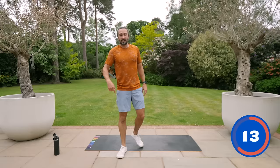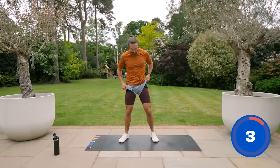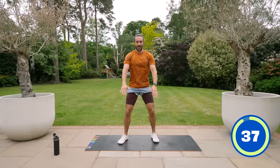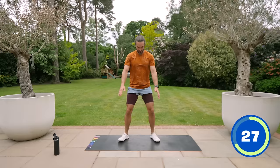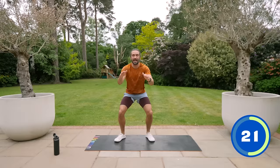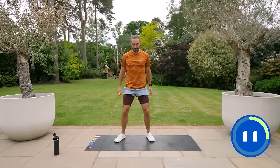We're going into the second round now — same moves, 40 on, 20 off. Squats again. If you want to make it tougher, you could do some squat jumps. I'm going to stay with the squats for now. Low, drive up — drive through the heels, drive those knees out as well. Remember, it's not about competing with me; it's about doing what you're comfortable with and using your strength as a marker.